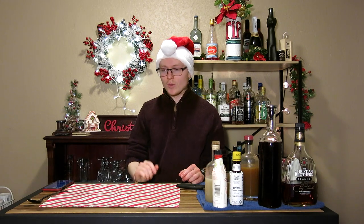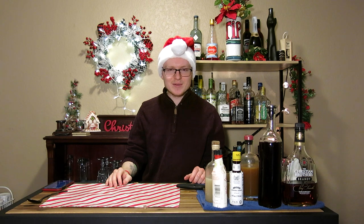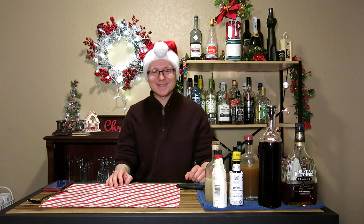Christmas time means punches galore — big feasting bowls of things that are ridiculous and impossible to get through in a single season. I'm going to teach you today how to make a single-serving Christmas time punch on day 14 of 25 Drinks of Christmas.